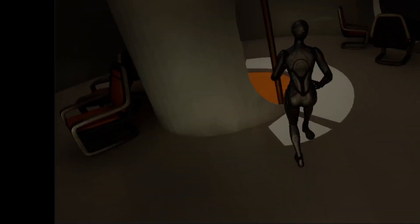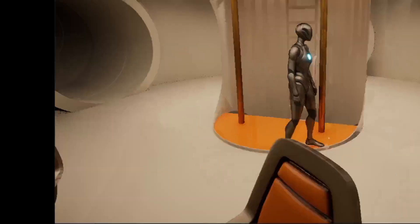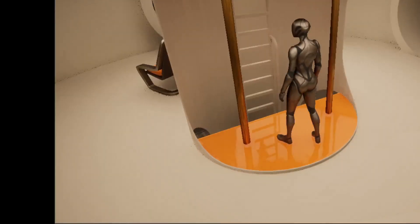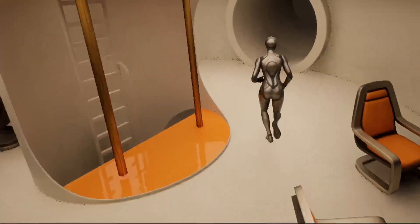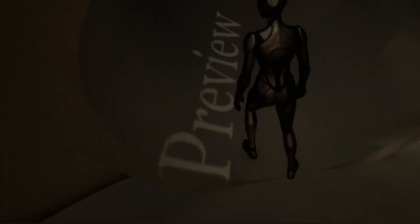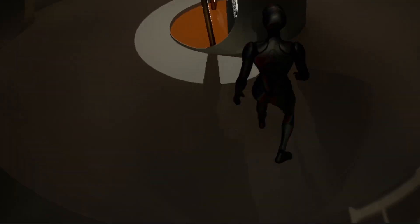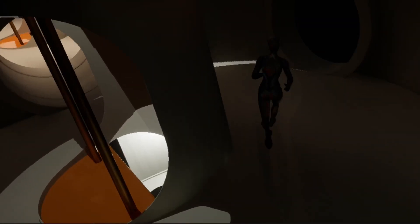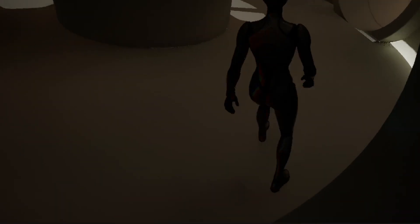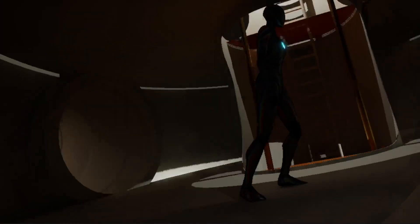This can make the jogger feel heavier and require more strength to maintain their speed. The size of the station is also relevant, as the centrifugal force decreases with increasing distance from the center of rotation. So if the jogger is running close to the edge of the station, they will feel a lower centrifugal force than if they are in the center. Overall, running against the direction of rotation can lead to a change in the sense of balance and perceived gravity, so the jogger should adjust their speed and avoid running too close to the edge.